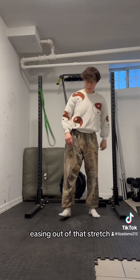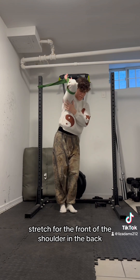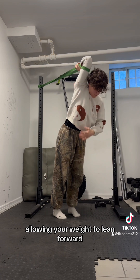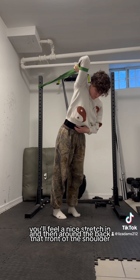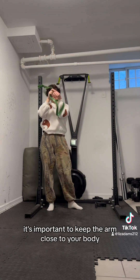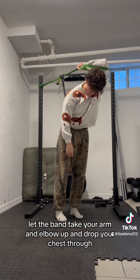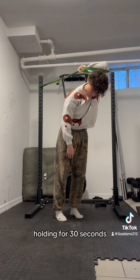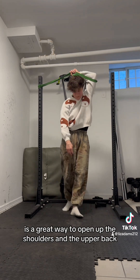Easing out of that stretch, we're going to finish with an elbow in the band stretch for the front of the shoulder and the back. Getting your elbow into that band, allow your weight to lean forward — the band will take your arm and elbow up. You'll feel a nice stretch in the front of the shoulder and around the back. Hold for 30 seconds, then switch. Keep the arm close to your body, the elbow close to your ear. Let the band take your arm and elbow up and drop your chest through — almost lean into it — holding for 30 seconds. Doing this for one or two rounds a few times a week is a great way to open up the shoulders and upper back.